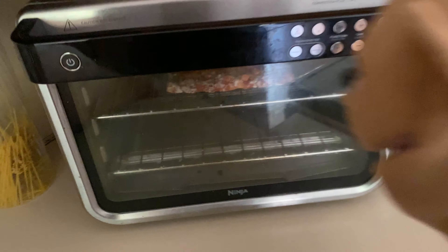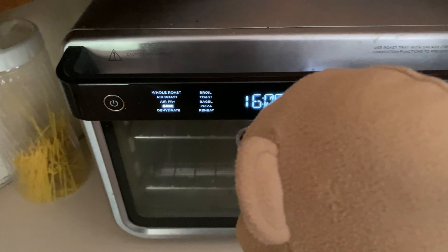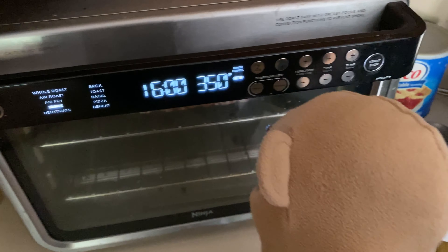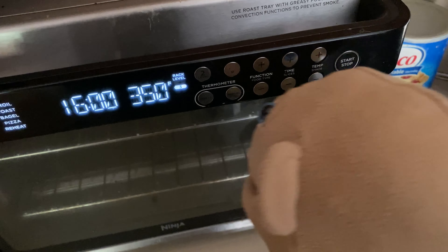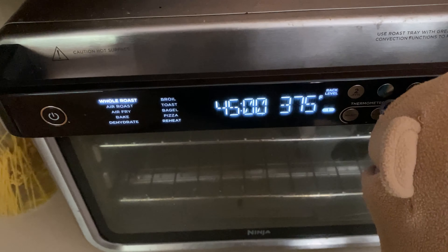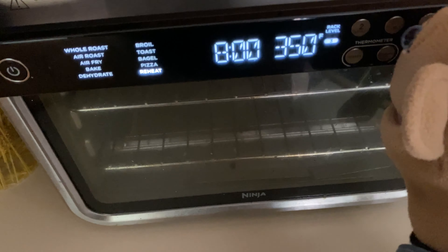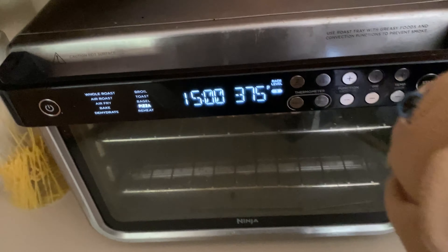Dang, Tony. All right, now all you gotta do is just turn it on. How do we do this? You just press the button. Press the button — there you go. All right, now just change the function to pizza. No, you tap the buttons over there. Not that one — the one that says function. There you go, yeah, just keep going, keep going, keep going — stop! Tony, stop! Stop, stop, stop — right there, that's it.